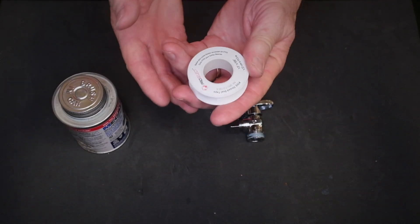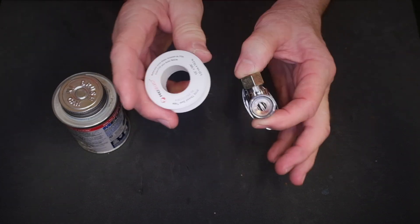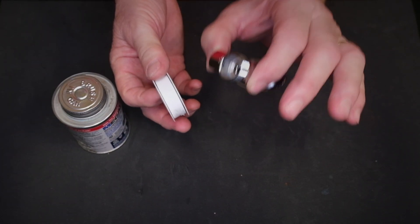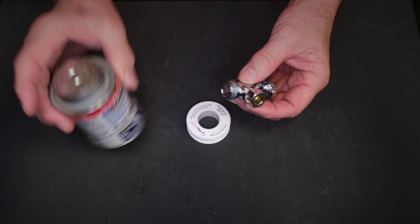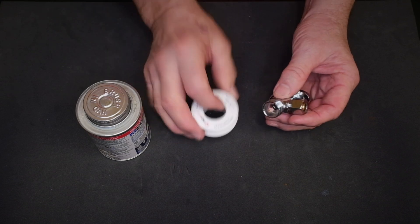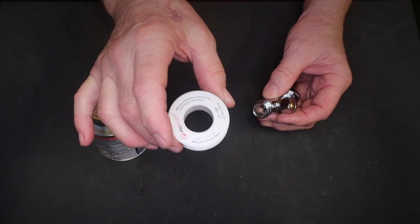One thing I see all the time is homeowners using Teflon tape on stops — this is a no-no. Teflon tape should never be used on compression stops anywhere at all. Sometimes people put Teflon tape around the pipe; that just interferes with the compression ring. The only thing you ever want to use on a stop is pipe dope — never Teflon tape, plumbers and homeowners alike. All that's going to do is cause a leak.